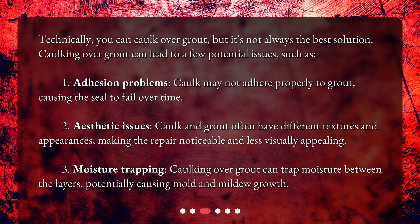Additional issues include aesthetic problems — caulk and grout often have different textures and appearances, making the repair noticeable and less visually appealing — and moisture trapping, where caulking over grout can trap moisture between the layers, potentially causing mold and mildew growth.